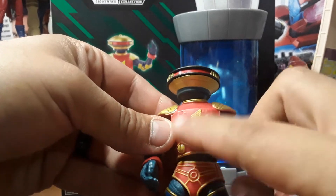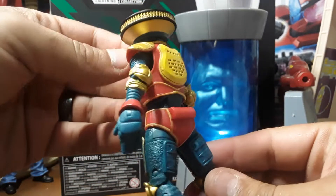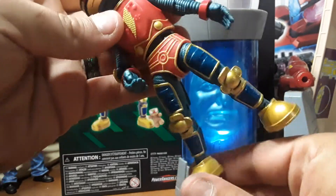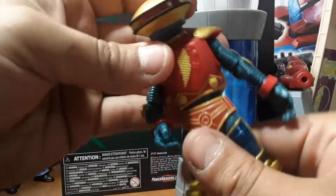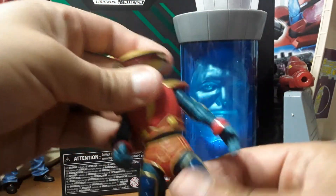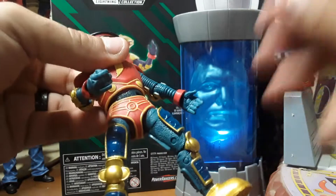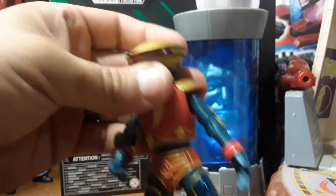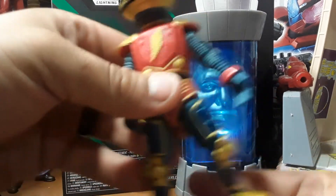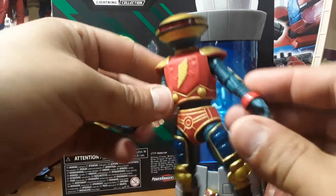They could have done some more gold color-wise, but other than that — double knee joints and single elbow joint. It does have the crunch and the ball joint so you can do all kinds of poses. You have the thigh twist and the foot swivel, so yeah, it's pretty cool. I like it.